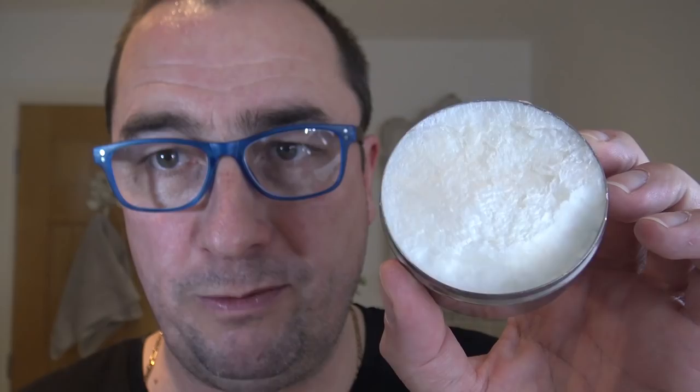One new product today, and that is this. Have you ever seen it, heard of it, tried it? L'Epirer Lucien Savon de Barbière Cologne Fougère — so it's a fougère cologne shaving cream. I spotted it online. Quite like the fougère. Very full puck tin, nice tin. Smells nice — a sort of pine, green, earthy, fresh, outdoorsy scent, which I like.